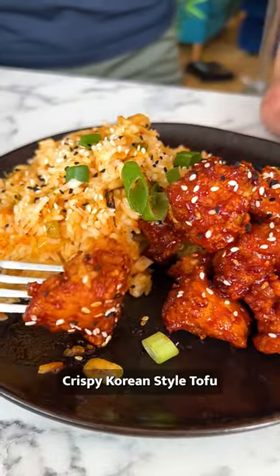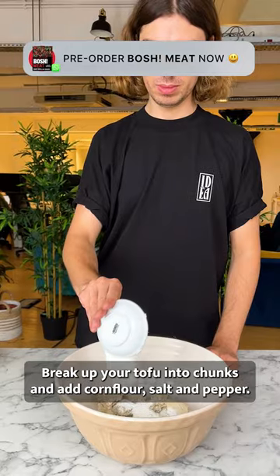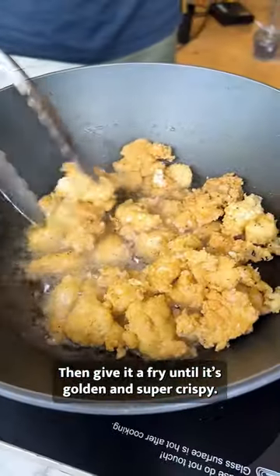I'm Earthling Ed and this is crispy Korean style tofu. Break up your tofu into chunks and add corn flour, salt and pepper. Then give it a fry until it's golden and super crispy.